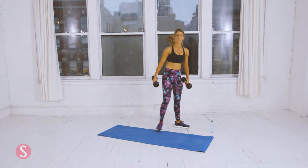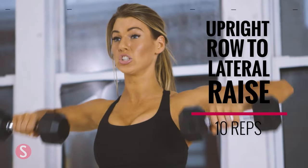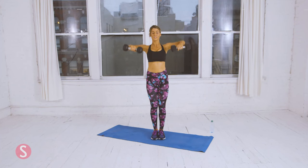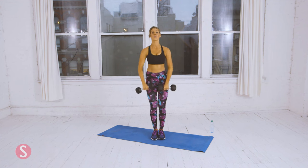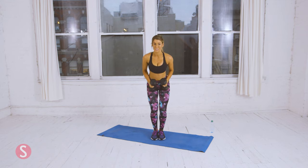Now for circuit two — upright rows with lateral raises. One. Squeeze at the peak, you should feel it in your shoulders. Two. Three. Four rounds — halfway there. Five. Five more. Seven. Eight. Two more. Last one. Make it count. That was ten.